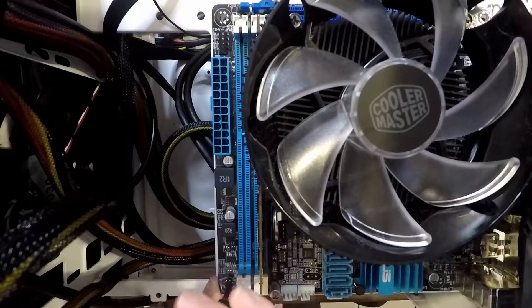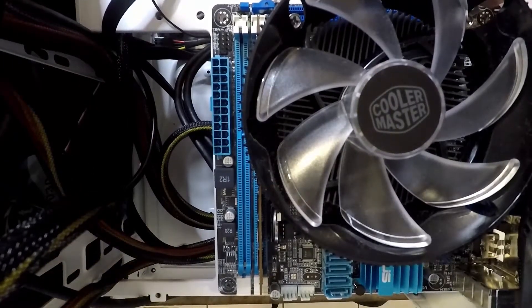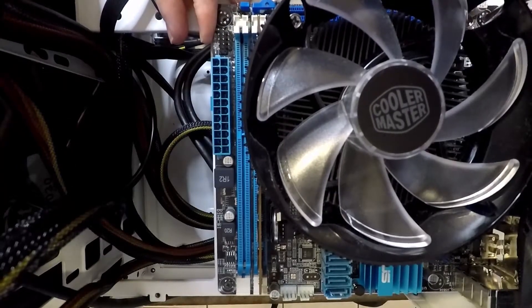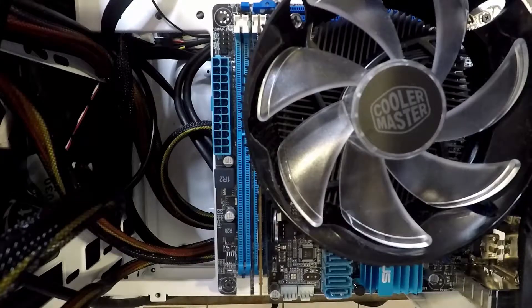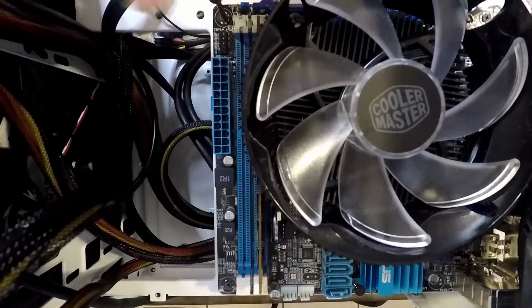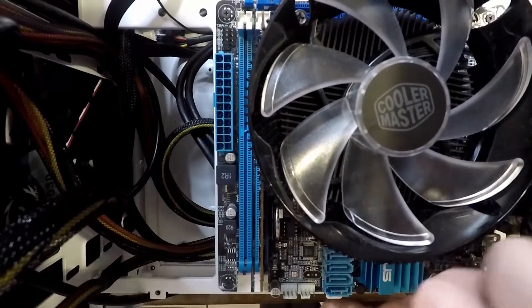Now that the motherboard is in place, it is time to secure it to the case. This motherboard has four areas where you can screw it down. Just like with anything, you want to get the screws in, but you do not want to tighten them down all the way until all screws are in their desired homes.